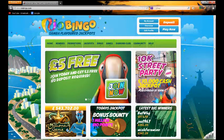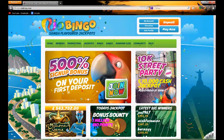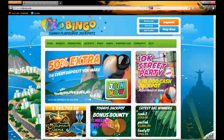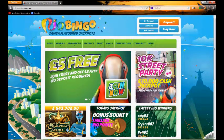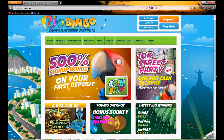Hello and welcome to TopOnlineBingo.tv and this video review for Rio Bingo. Here we are on the Samba flavoured bingo site. As you can see, it truly takes on the name of Rio — what you would expect with the Brazilian capital, with the background of the sunny beaches and the Cristo Redentor in the background.